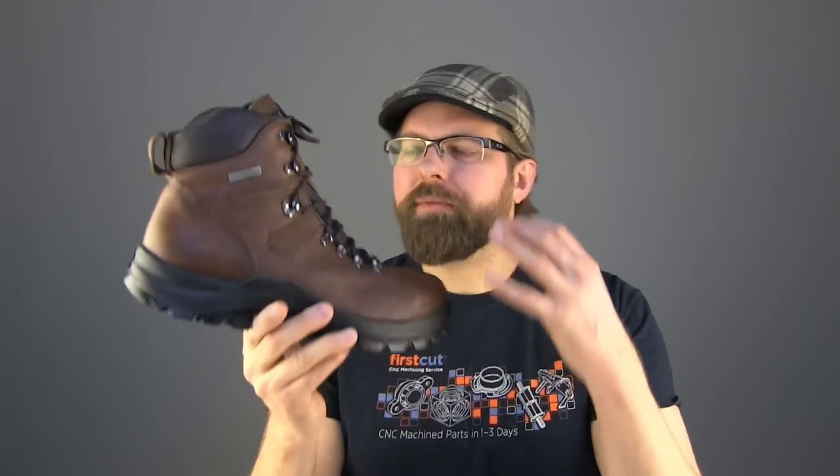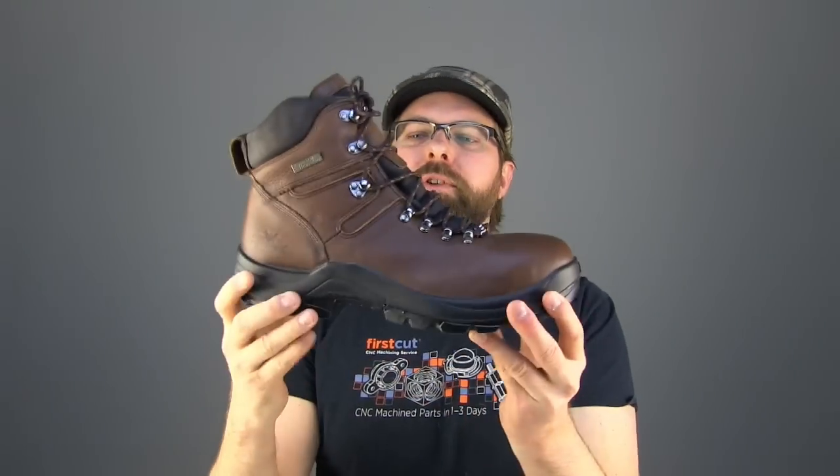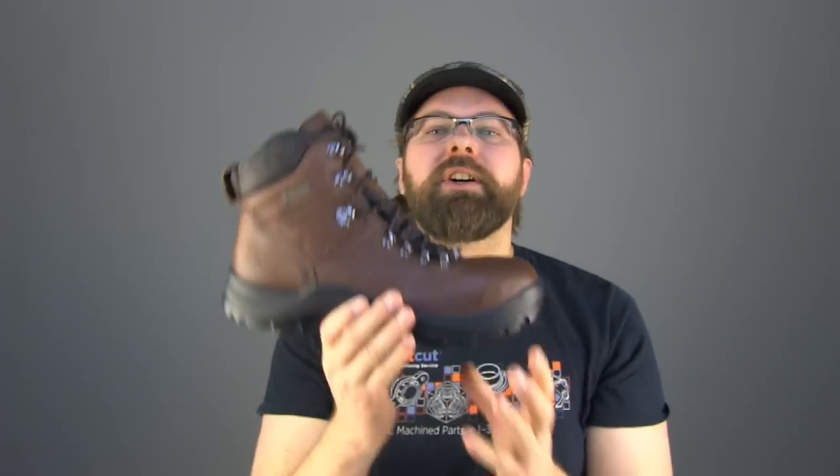This is the latest boot from Thorogood — their introduction into the completely soft, comfortable market of direct-attach waterproof boots. You can tell by the looks of it, it has more of a hiker look than a work boot look. But don't let that discourage you, because it does have a steel toe, a steel shank, and it is 100% waterproof.